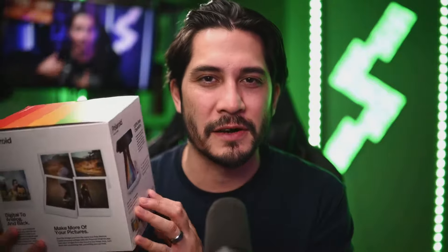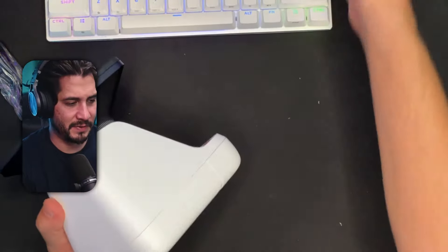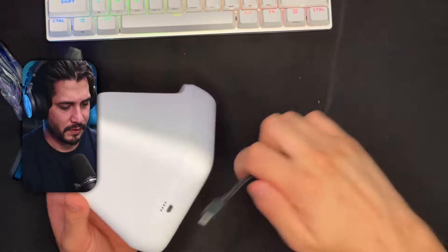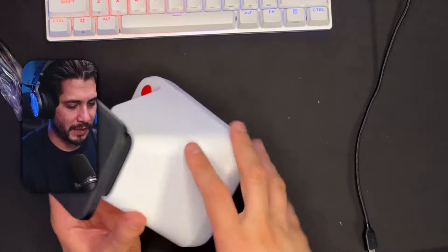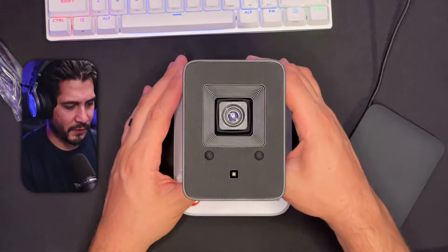What we got in the box? We've got the Polaroid Lab. The lens cover comes with a micro USB charging cable, user manual, and a quick start guide. The Polaroid Lab is powered by a 1100 milliamp hour battery that is rechargeable with the micro USB cable included in the box.